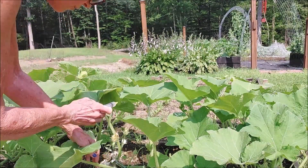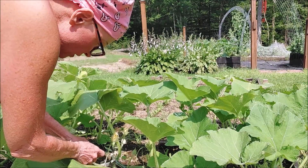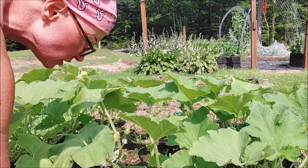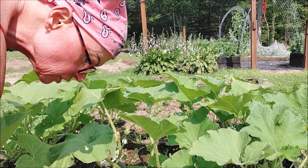It's hard for me to tell if they have been infested already. Because with all the rain, there's a lot of dirt along the stems of the plants, and there's also some leftover residue of the diatomaceous earth.